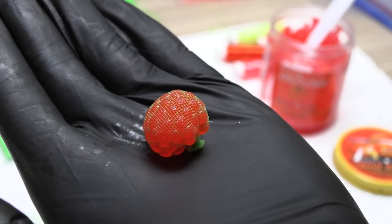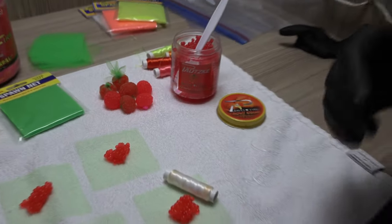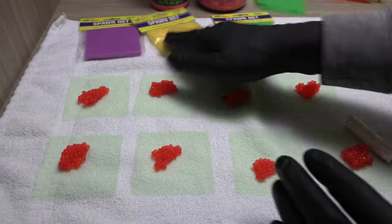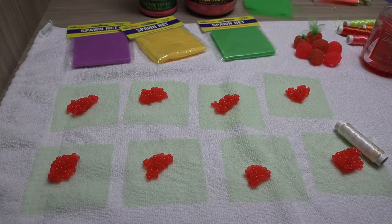That's the best way to go about this in my opinion. You're going to want a lot of spawn sacks for a day's trip, so just lay out a bunch of squares, go color by color, and crank out a bunch.